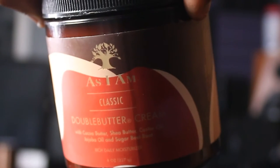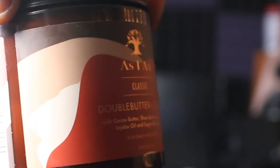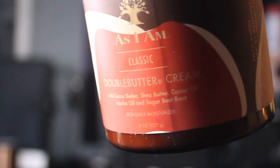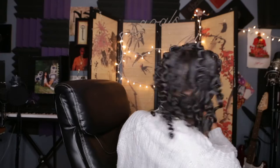The last thing that I added in each section is the As I Am Classic Double Butter Cream. This has cocoa butter, shea butter, castor oil, jojoba oil, and sugar beetroot. What I found with these products is it was really good at moisturizing my hair — these products definitely worked very well all together. The leave-in cream helps keep your hair soft and moisturized and maintains the curls without your hair feeling all dried out.